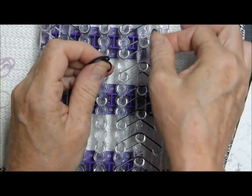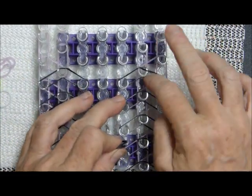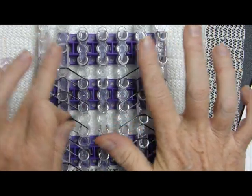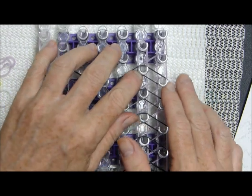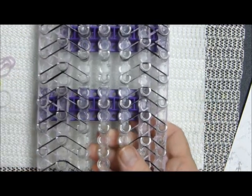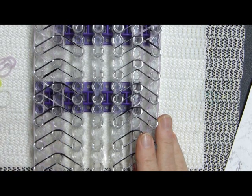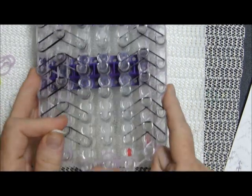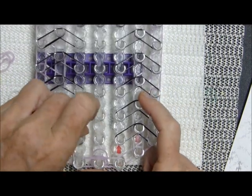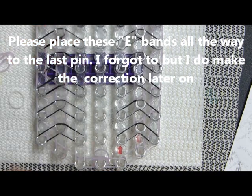Now it's hard to see but there's the two A bands right here on these four outer pins. Now we are going to take our color E — which I said I'm using white — and we're just going to go straight up column three and then column five.